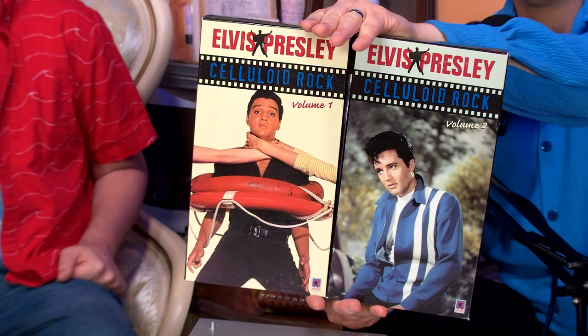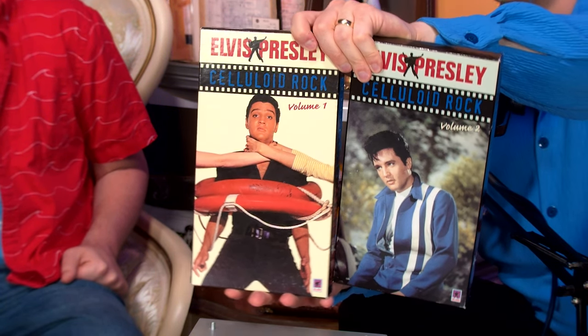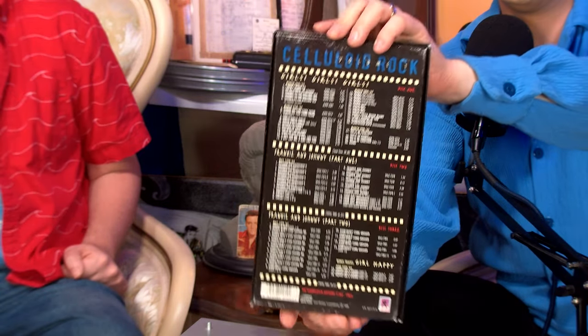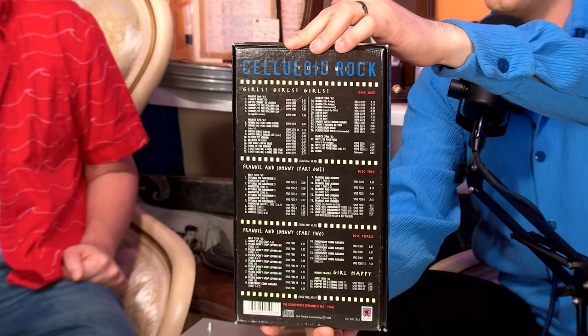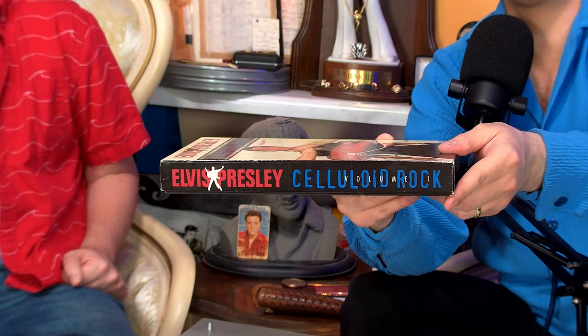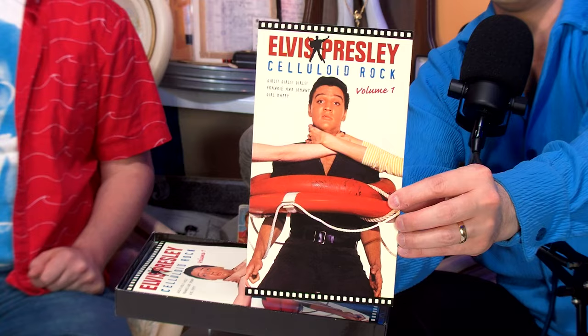Let's close in so you can see this. This shot always reminds me of one of the DC Comics covers where Lois Lane and Lana Lang are fighting over Superman — just one of those things. We are going to look at both of these, so we're going to start with volume one. Nice Girls Girls Girls cover shot — Elvis being choked, which is a strange choice but a playful one. Maybe it plays on what people thought at the time of Elvis movies and what they thought it had done to his career.